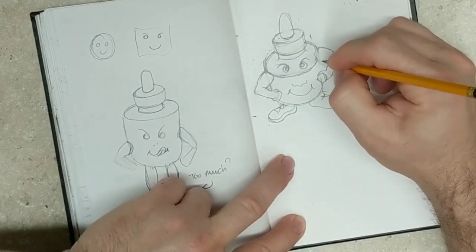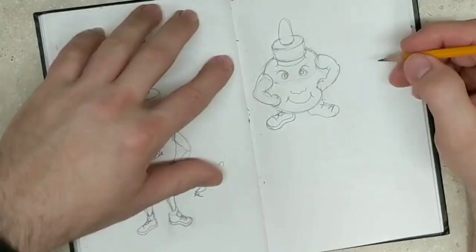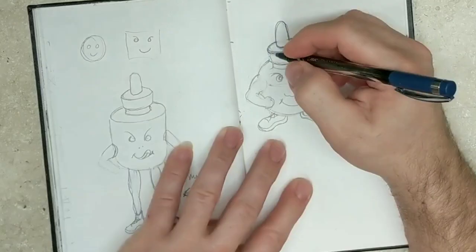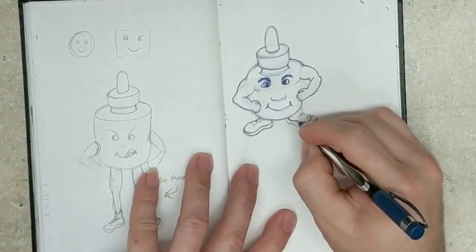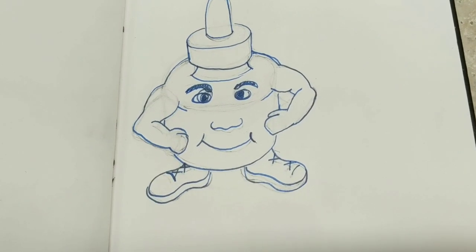All the little pet shop toys my daughter was playing with made me think about how characters can be anything you want them to be, how they can be exaggerated — it doesn't really matter how big the eyes are or where the arms go. Just as long as there's some eyes and a mouth, it's a character. So I made Mr. Inkbottle here. At first he was just going to have regular plain limbs, but then the muscles kind of came out and I thought that was fun, so I added some muscles to him. I did a couple of examples and finished this one up.